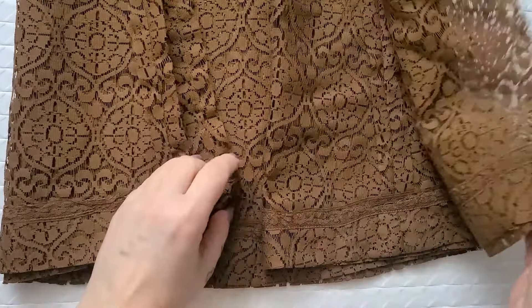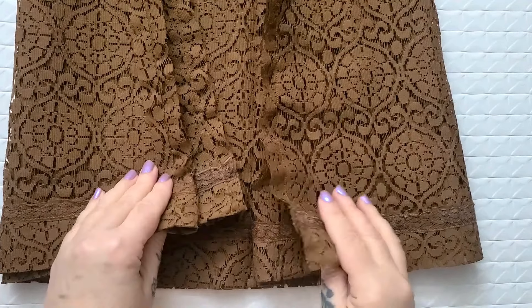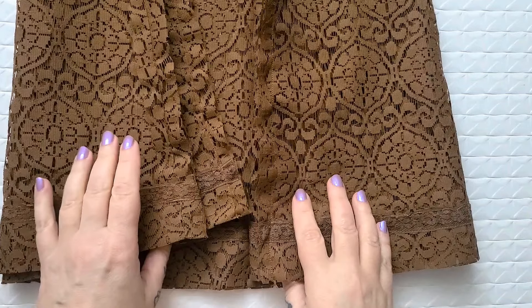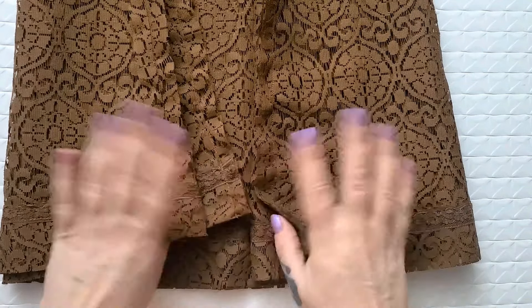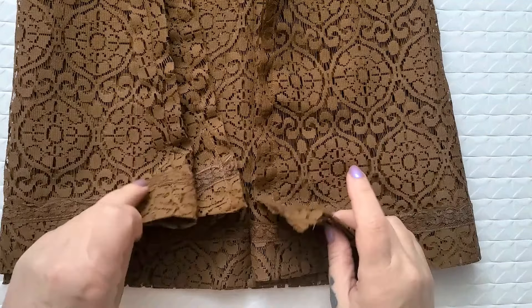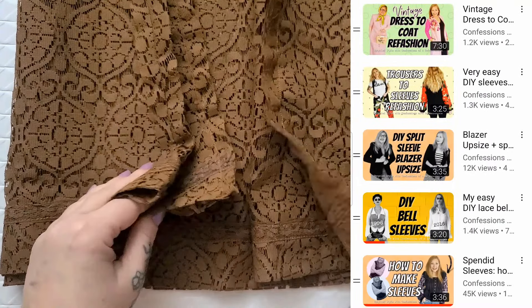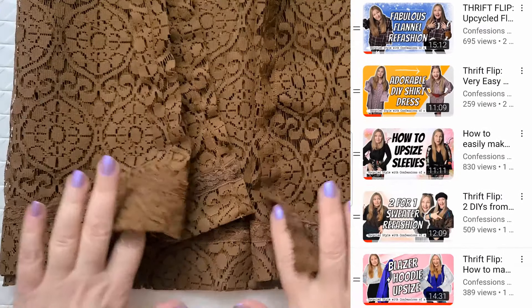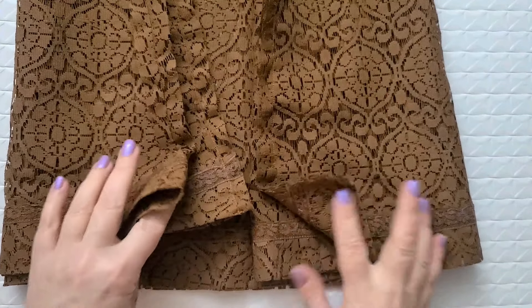Now I have my two bell-shaped tubes, and just thinking about it these would actually make really good sleeves — but I have far too many bell sleeves as it is. If you want to know how to make bell sleeves, I'll link down below to my DIY sleeves playlist because there are a whole bunch of different versions over there. Anyway, on to the bell trousers!